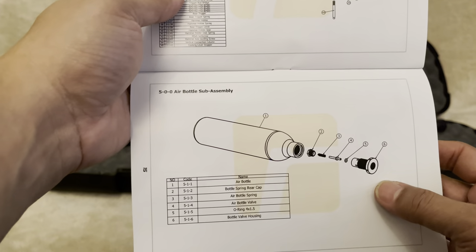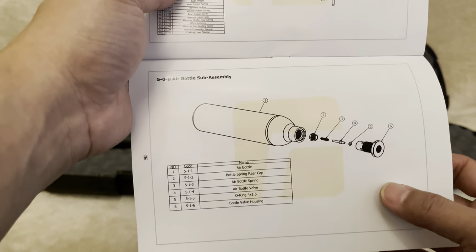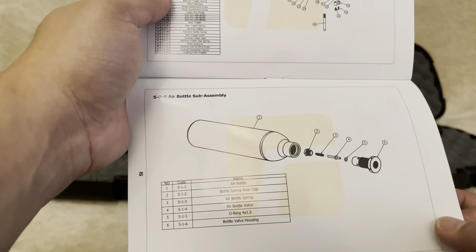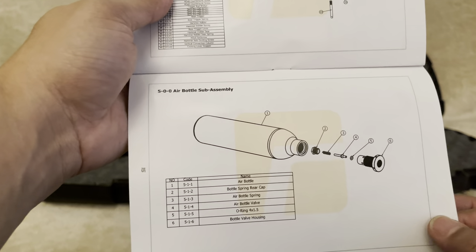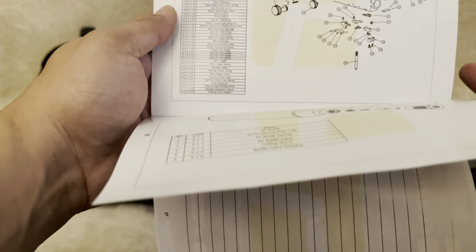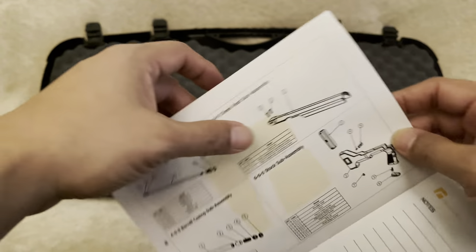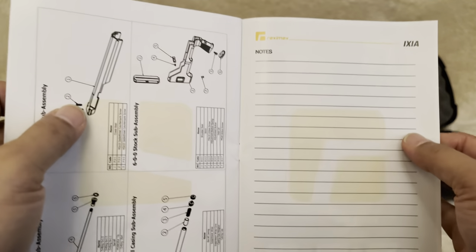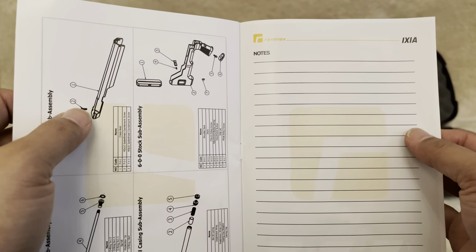There's the air bottle sub-assembly. You get an aluminium bottle with this, and I know that you can get a carbon fiber one - I'm just looking to find out when that will be available. And then there are some additional images. Having a note section at the back of the instruction booklet - I don't understand why they put that in there, I've never used them before.